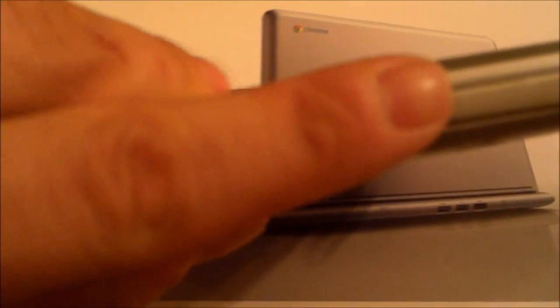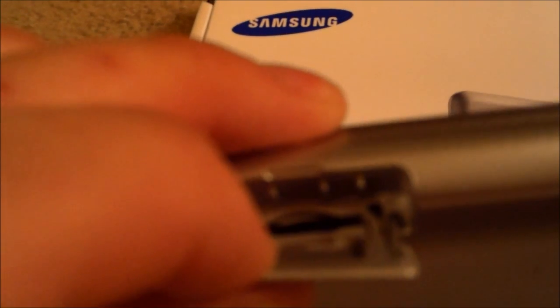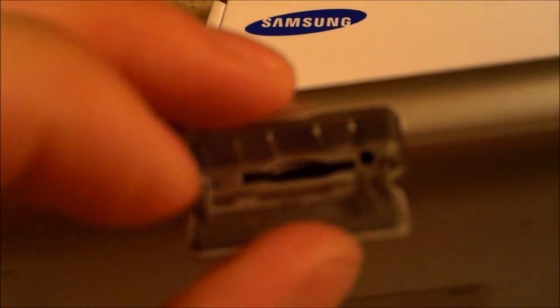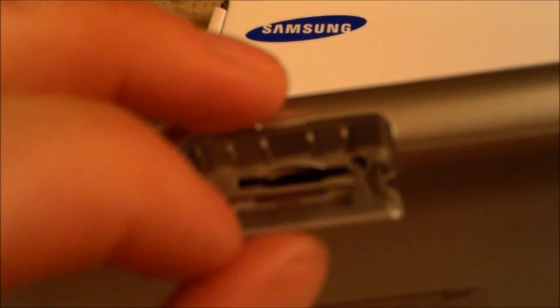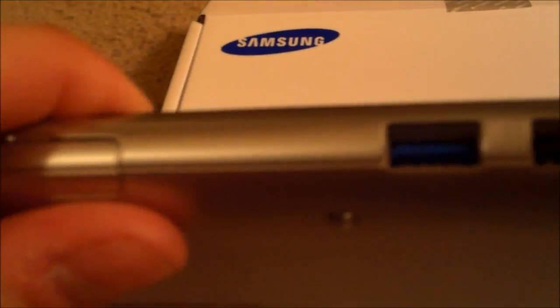It's super thin — so thin that my finger literally hides it. And it's super light, almost as light as a tablet, like a 10-inch tablet. Right here is a 3G card slot. So if you have T-Mobile — I'm not sure if it's compatible with T-Mobile, but T-Mobile has, I think, the best deal for 3G. Unlimited internet, so you can take this thing worldwide and have internet.